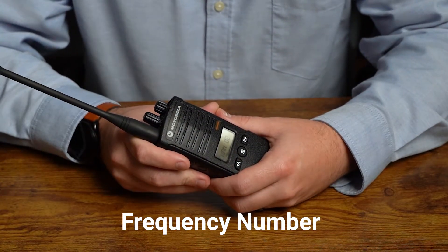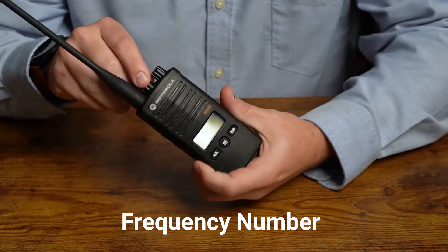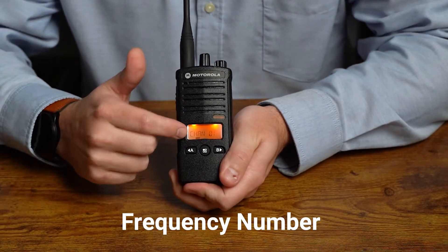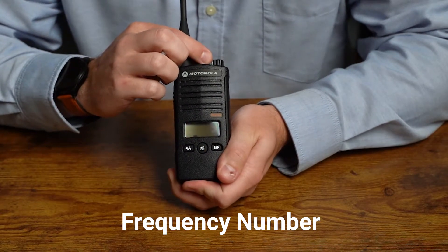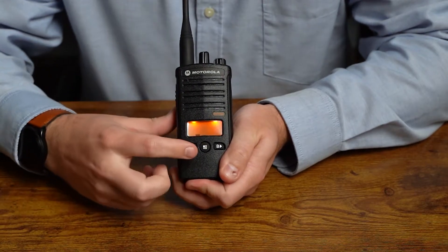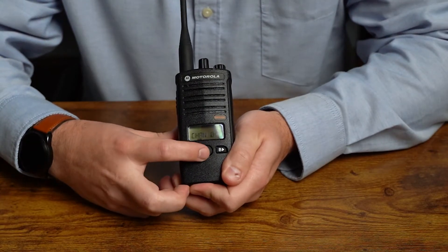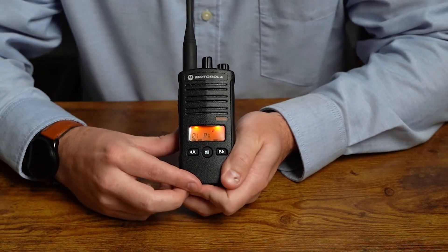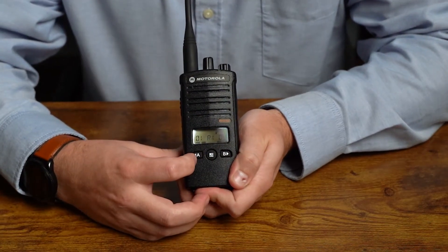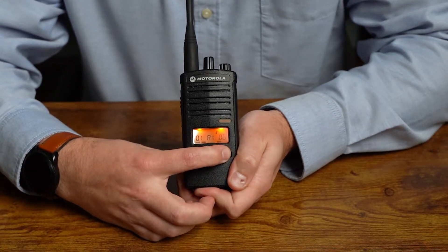The first setting we're going to change is our frequency number. First, change your channel knob to get to channel one, since we're going to re-program our settings on channel one. The screen will tell us what channel we're about to program — if you need to change that at any time, just change your channel knob. Now tap the menu button — it's going to give us a frequency readout and a flashing number. To change that value, go up using the B button or down using the A button.